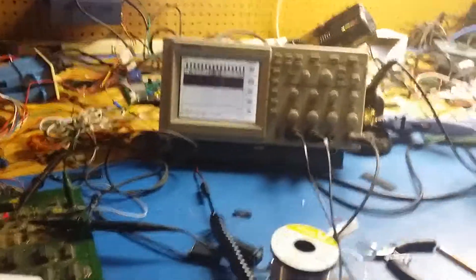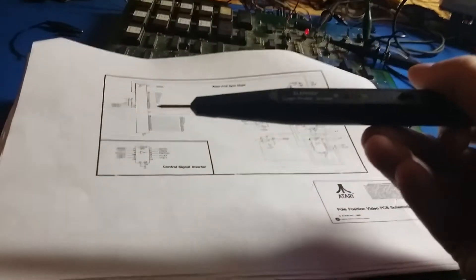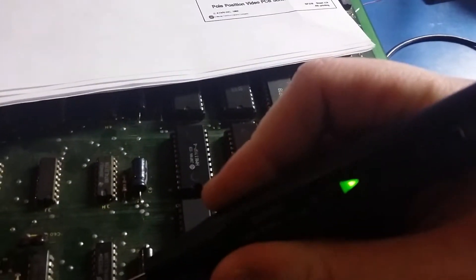Hey guys, this is a really fast video. I just want to show why logic pins suck. Just real quick, that pin right there says low. There is no hint that it's high at all.